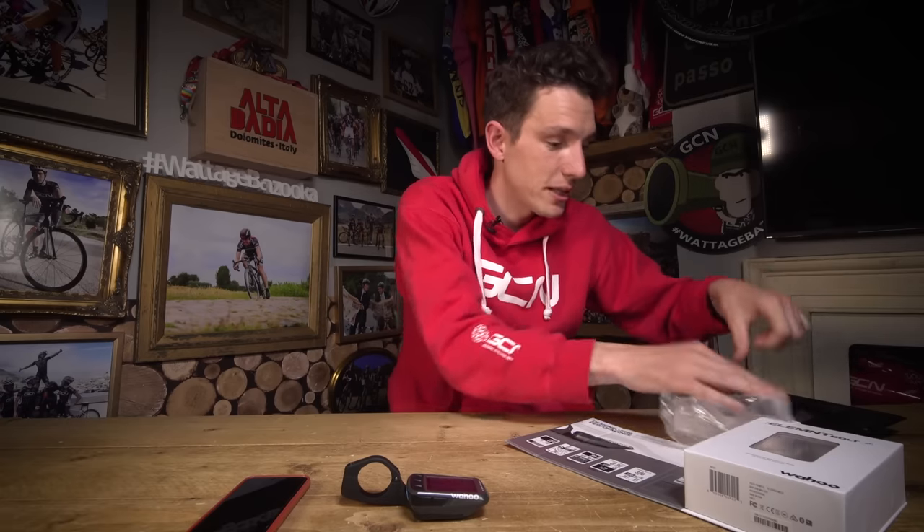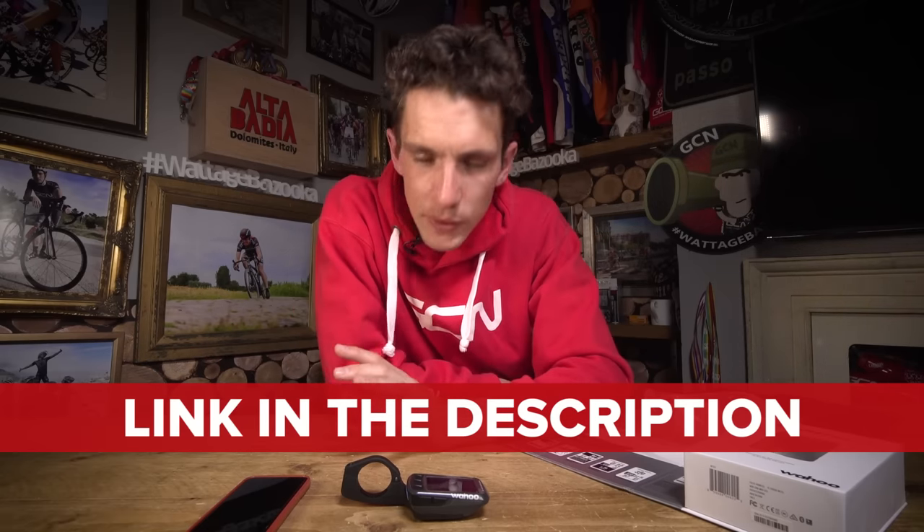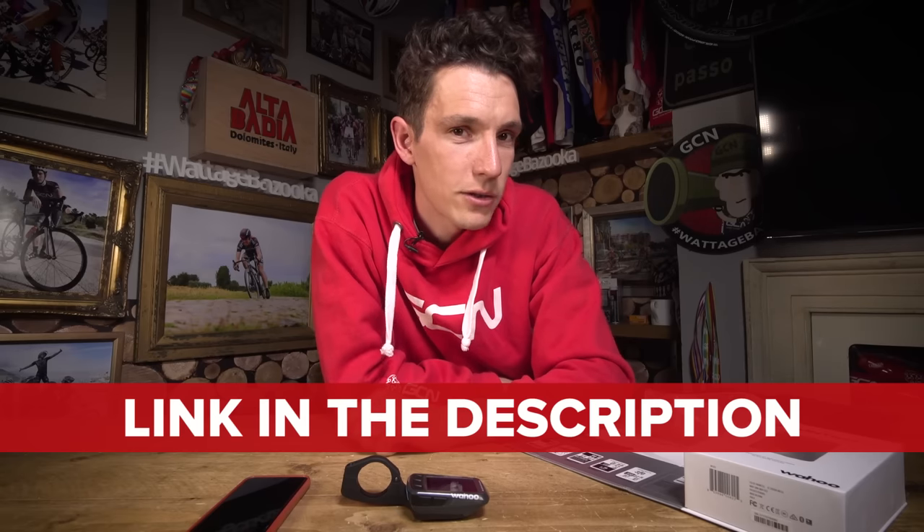Clearly that is not all the features of this GPS computer — I haven't even gone through the box and talked about everything else in there. But if you do need more information, there is always the Wahoo website. Right now, I'm going to bet that what you really want to know is how to enter the competition. In the description below this video there is a link — click on that link and you will be taken to the competition app, where you will have to answer a fiendishly difficult question. So I hope you have been paying attention. Make sure you have subscribed to GCN — just click on the globe.